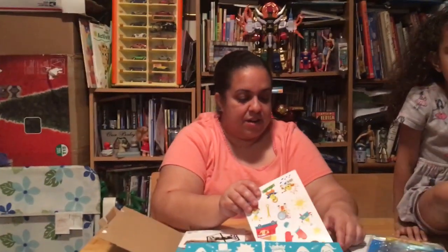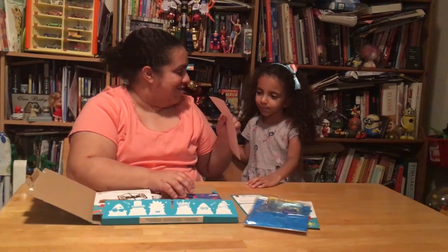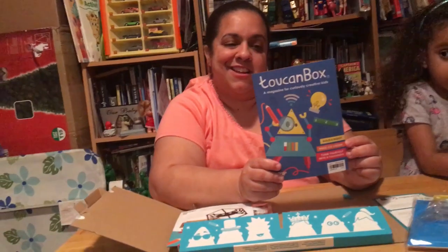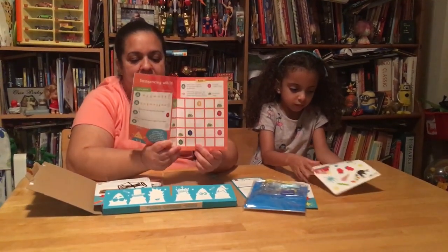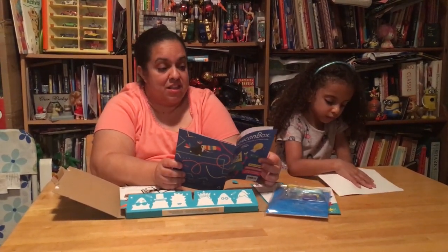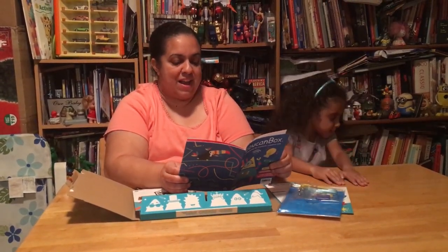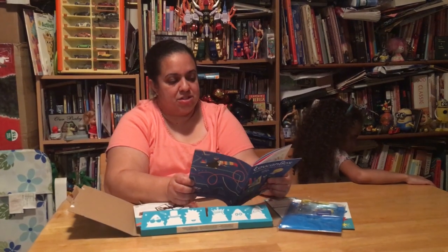And then it's got stickers — you like those, right? And then it's got a magazine called Toucan Box — it's a magazine for creative kids. It's got little puzzles and things like that inside. It's talking about how to make ice cream and how to build a robot, which is another big interest in this house. Homemade ice cream — we love ice cream, that's definitely another interest in this house.